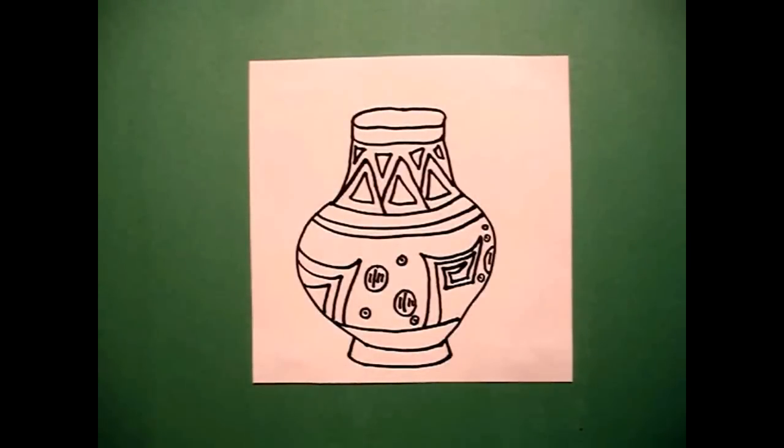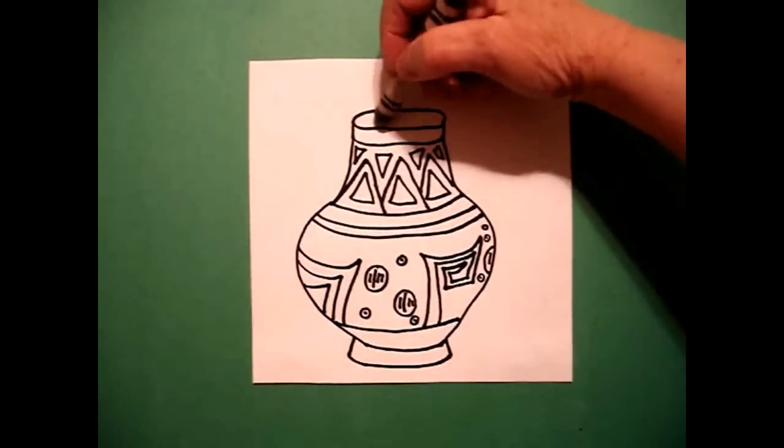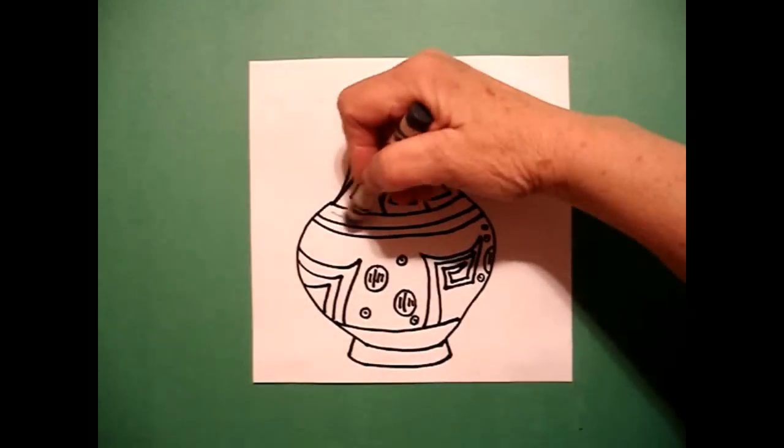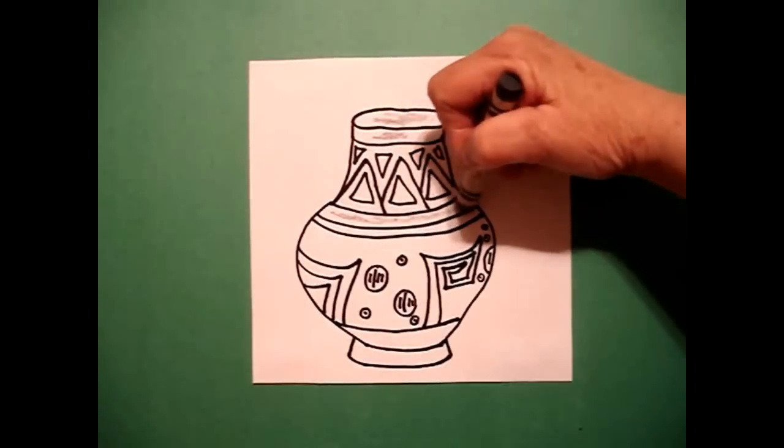Now I think that's everything. Let's see how we're going to color this in. The good thing about this is we're only going to use two colors. We're going to use gray, so I'm going to fill in that space. I'm going to fill in this line, gray.